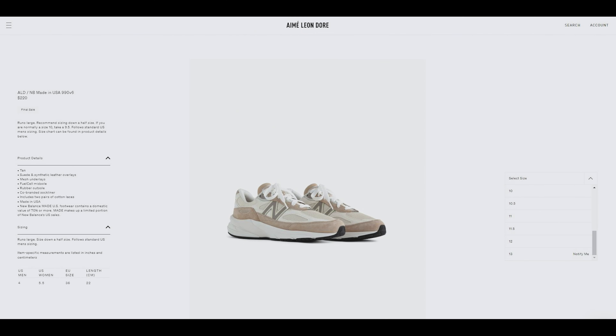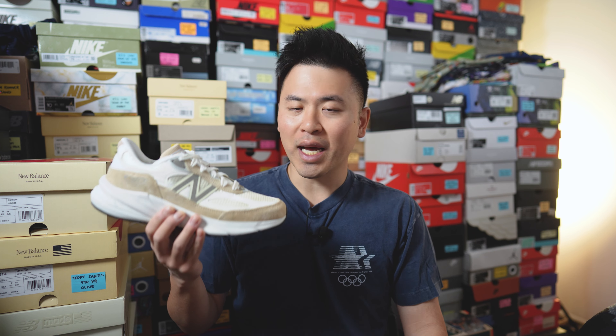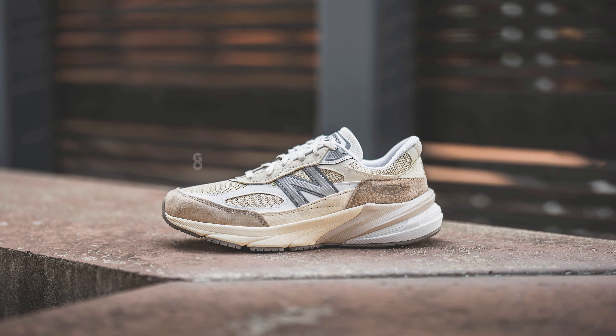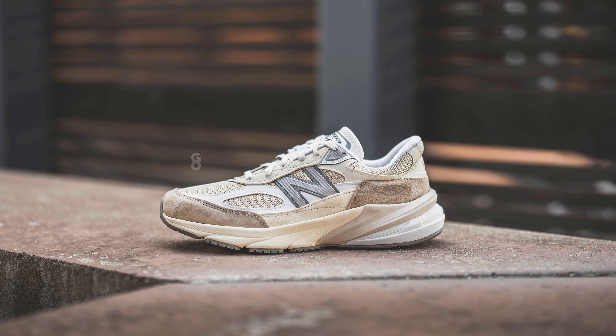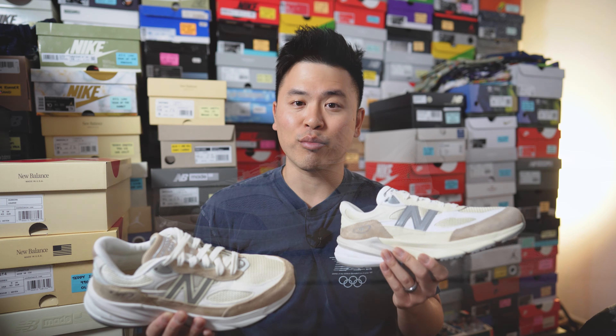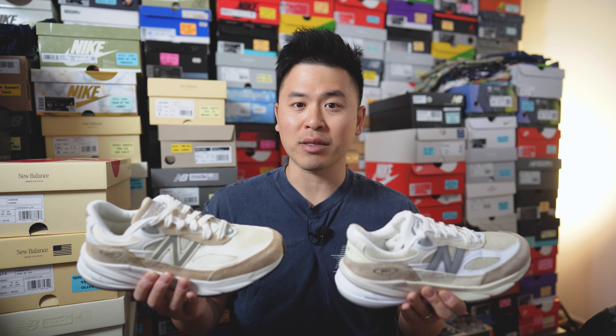Before I go any further, I want to address the elephant in the room — this collaboration, which I'm just going to call it that, is basically 99% the same as last year's mindful gray or cream general release. That has a lot of people talking about what's the point of buying this if it's that similar to a general release pair which was put on sale at a discounted price.